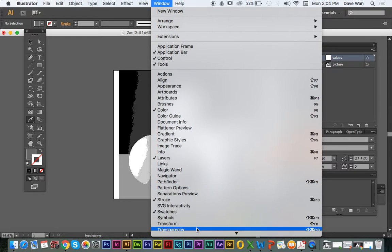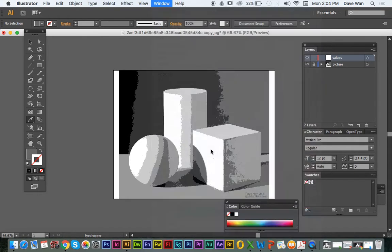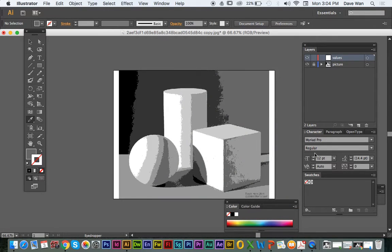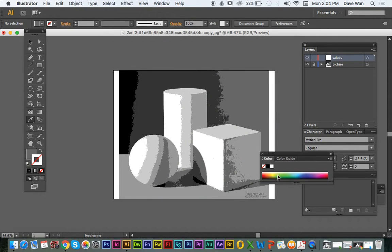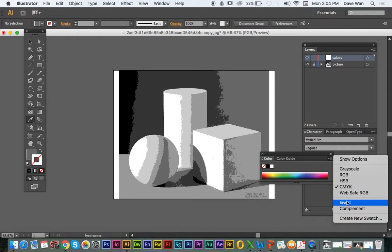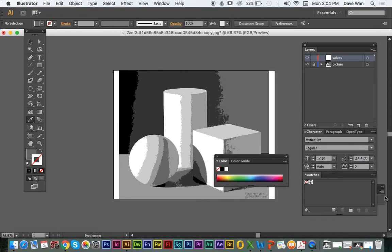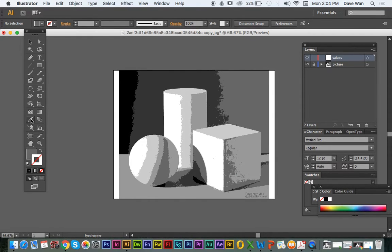Typically before, I had you guys go to your swatches. Basically I had you find the colors before when we did your swatches. But we're going to skip that process. You want to use the eyedrop tool and then eyedrop these colors. So I'm eyedropping this black color.